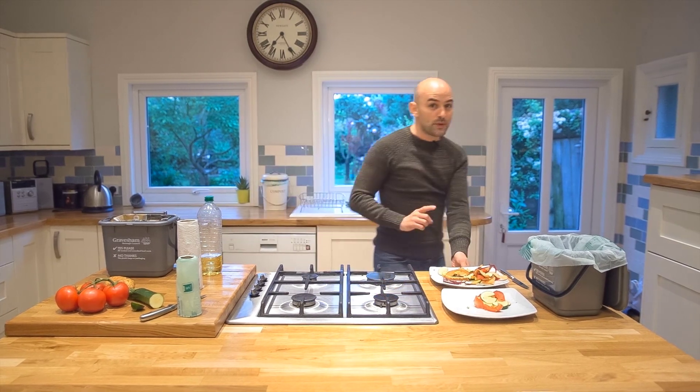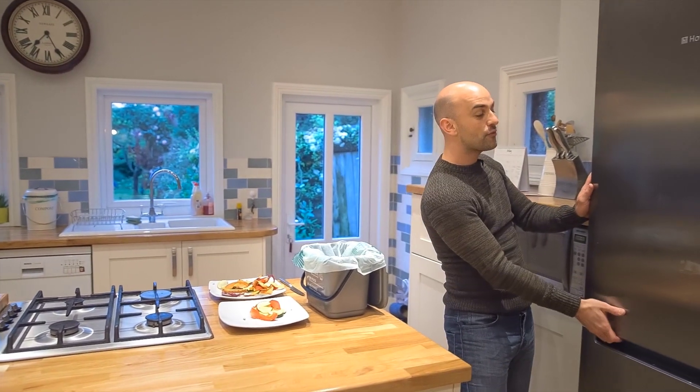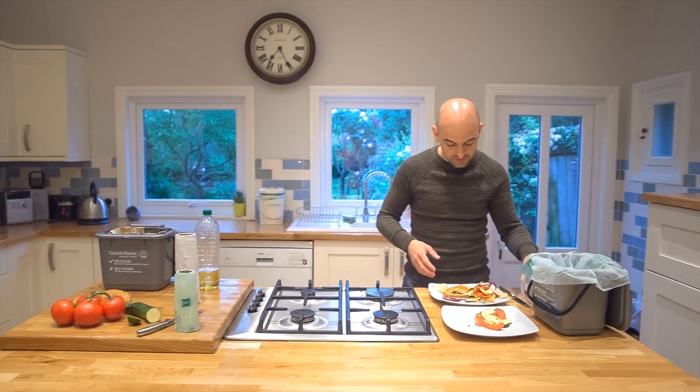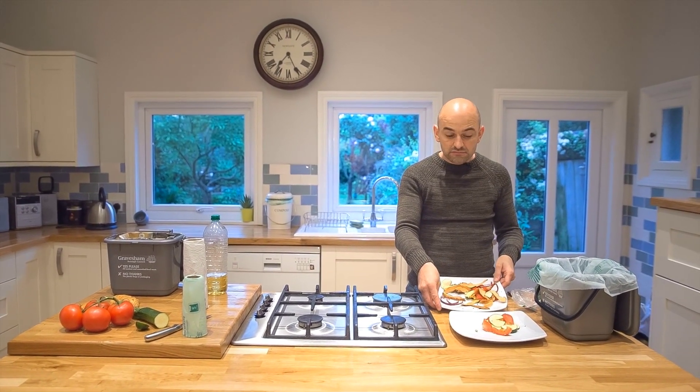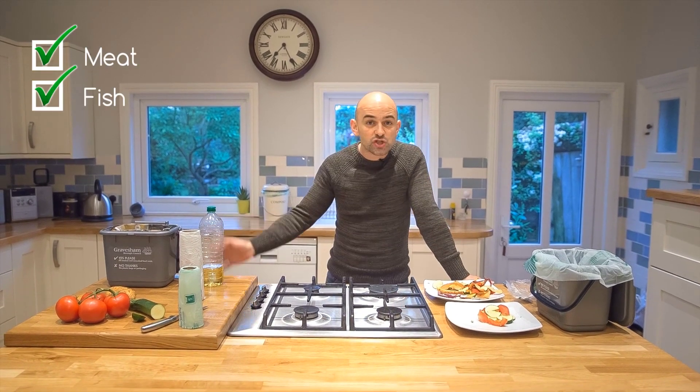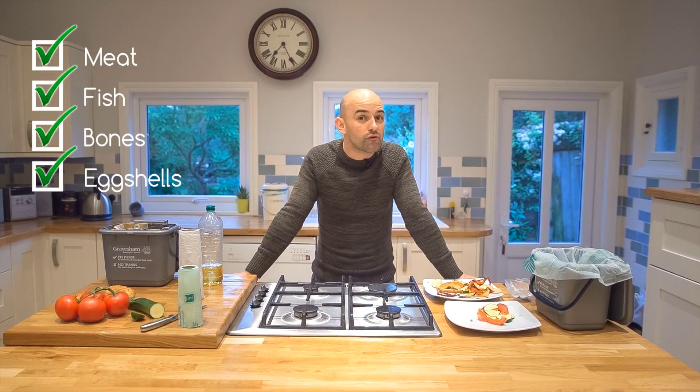So what can we put in our caddies? Well, pretty much anything — from out-of-date food to peelings, leftovers, meat, fish, bones, or eggshells.